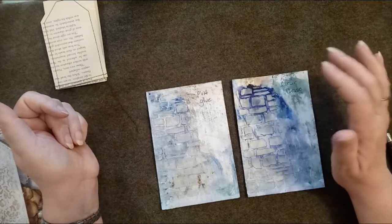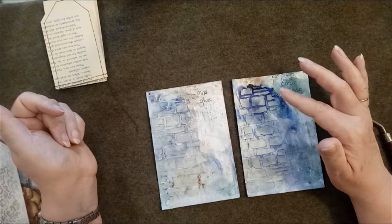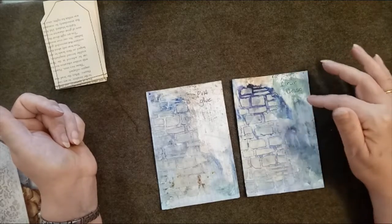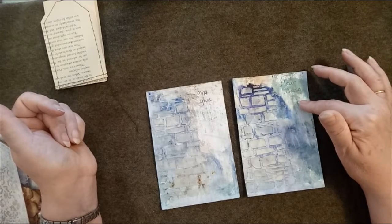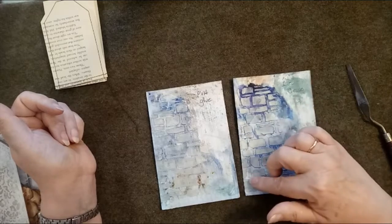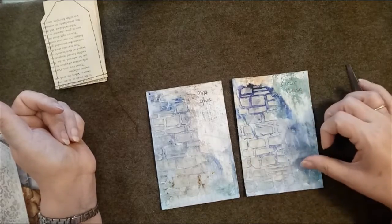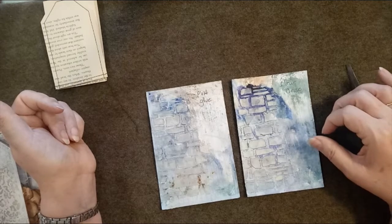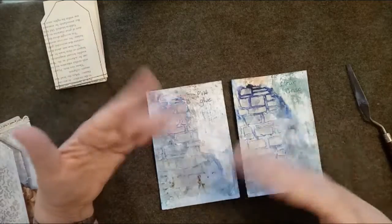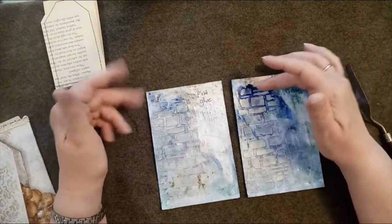I also divided each card into quarters by only stenciling on the left-hand side, giving me four quadrants for the experiment. So I had: clear gesso plus white gesso with stenciling; clear gesso plus white gesso without stenciling; clear gesso only with stenciling; and clear gesso only without stenciling - and the same four quadrants for the PVA glue card.